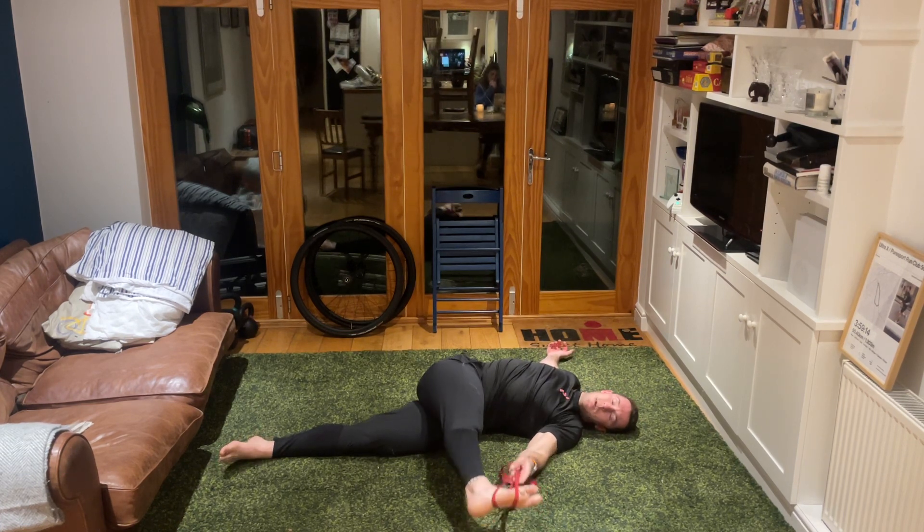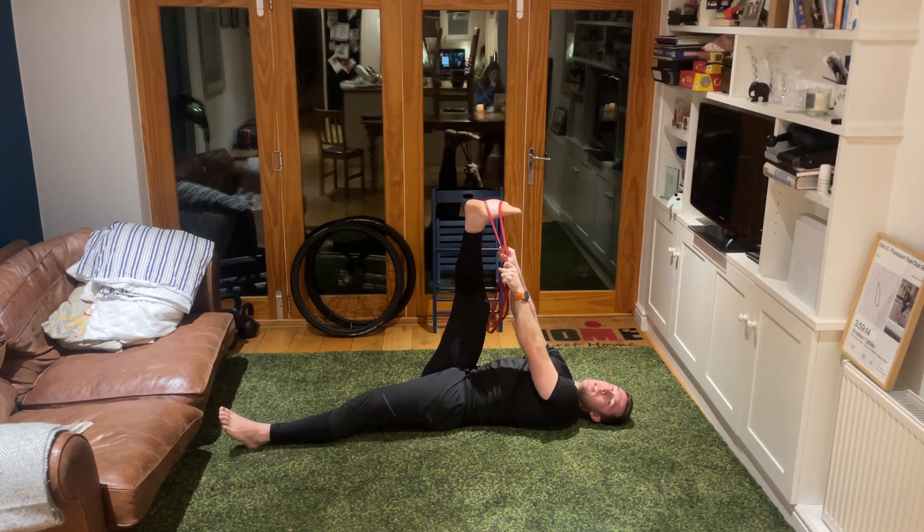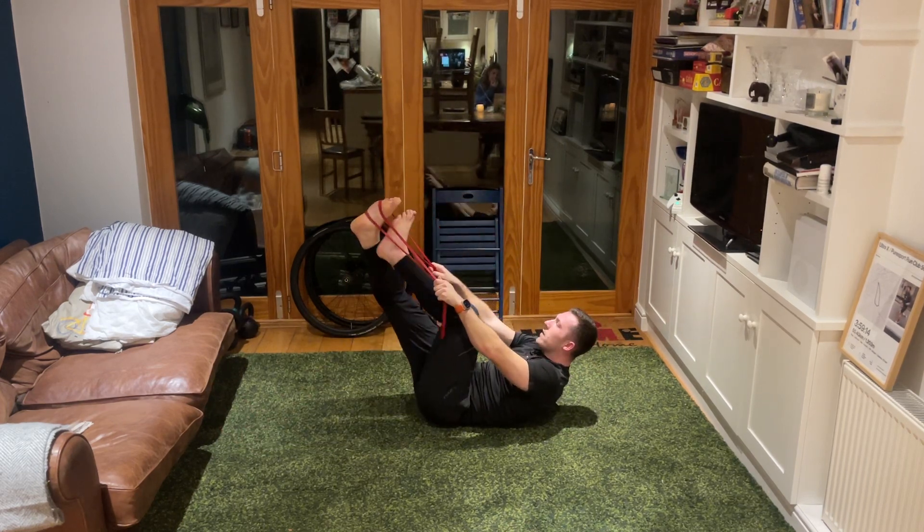One - back up into the air, two arms pulling that leg over as much as you can - three, two, one. Swap those legs over, right leg down into the floor, left leg pulling that over as much as we can.